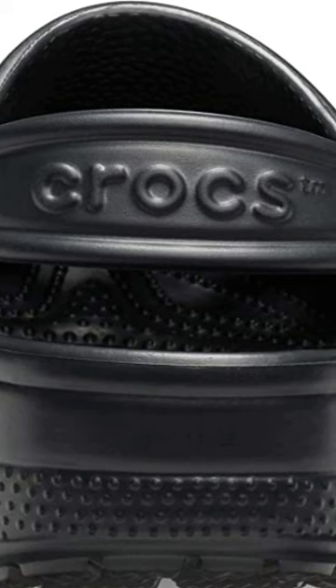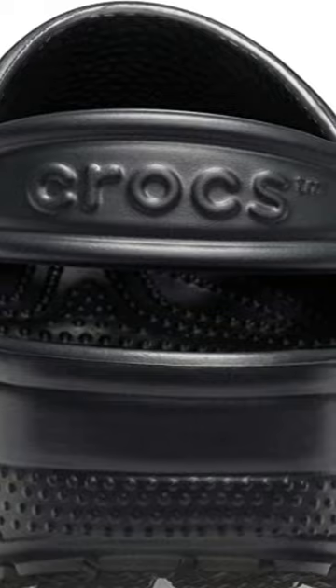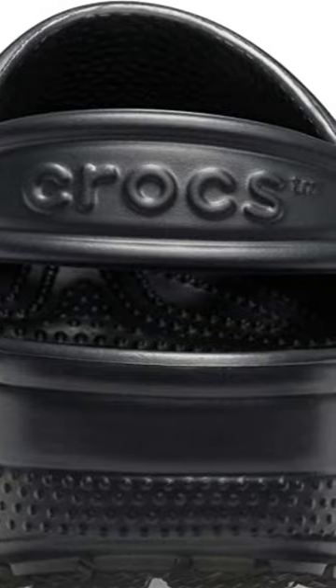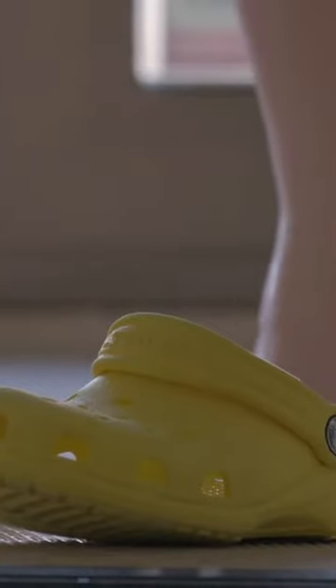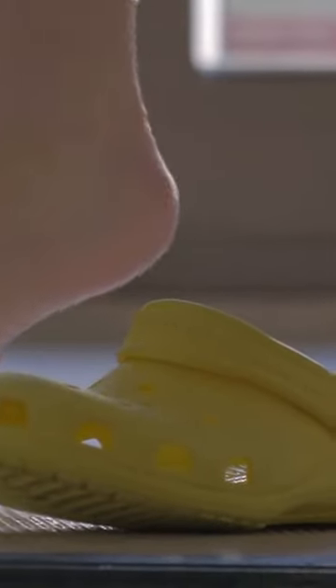The Crocs Classic Clogs are unisex adult clogs made from a lightweight and comfortable material called Croslite. They have a slip-on design with an ergonomic shape and a roomy fit.